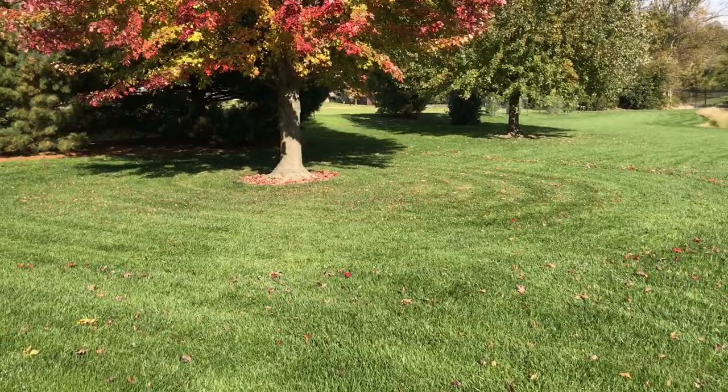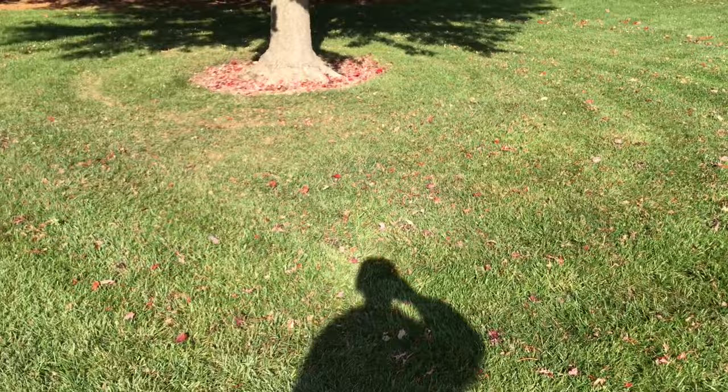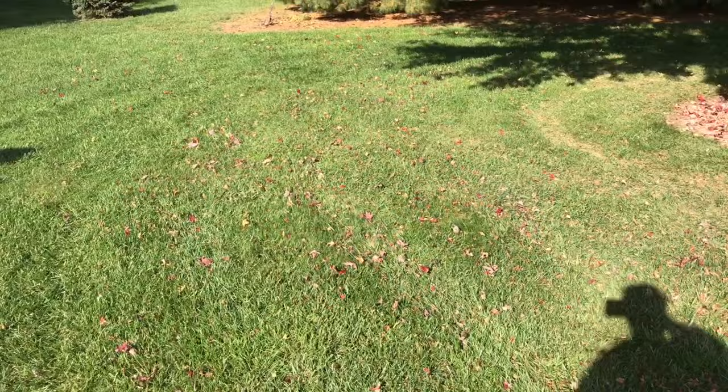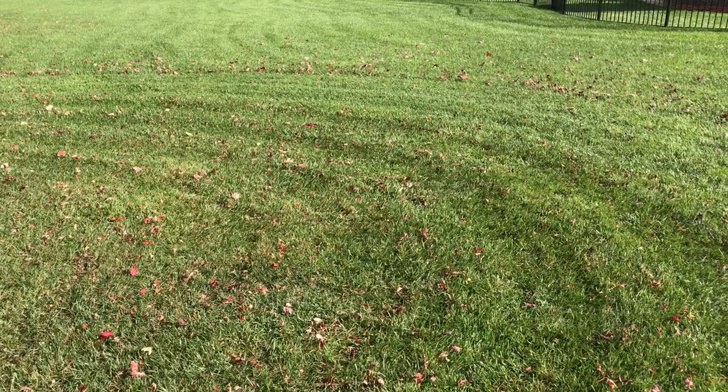As you can see, this is after the first pass. Just went through it one time and it did a fairly good job with the plug and the mulching blades. I'll be interested in comparing this to one pass with the insert kit and see how that does. Not too bad.